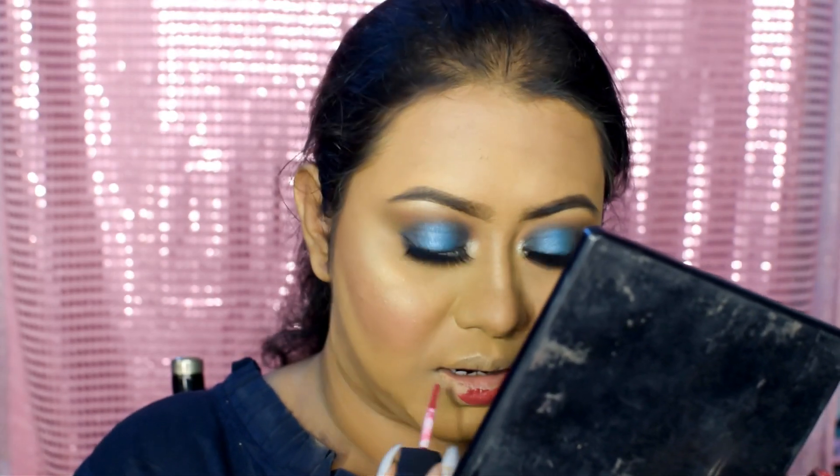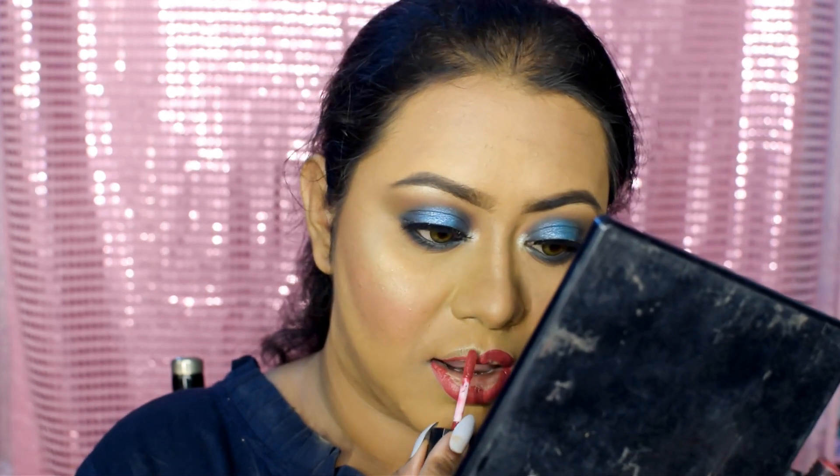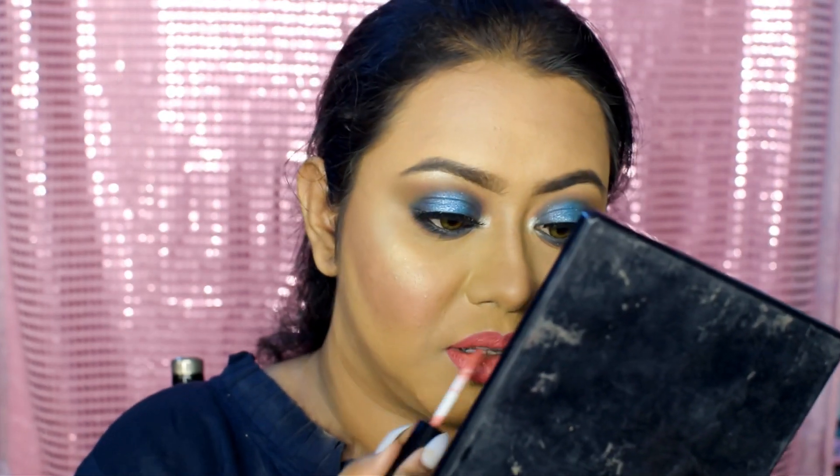Now it's time for the lips. Since the eyes are quite dark and glamorous, we're going to apply a lighter shade on the lips. I'm going to mix two of my favorite shades together — first is Brink of Pink from Sugar Cosmetics, and second is number 19 from Miss Claire. I'll take the Brink of Pink shade on the edges of my lips, then apply the Miss Claire shade on the middle to create an ombre effect.